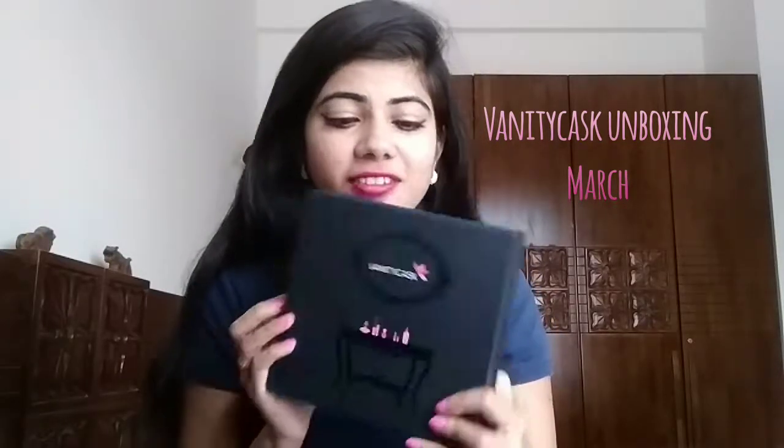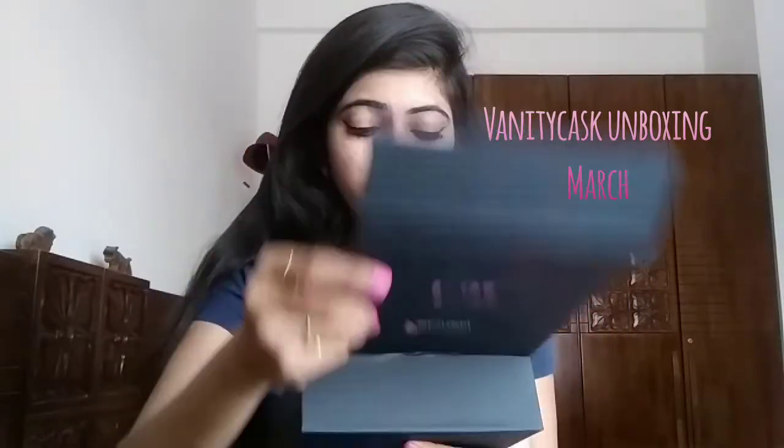Hello friends! Today's video is about unboxing the Vanity Cask for the month of March. It comes in a black box with a magnetic lock. The first thing we got is a booklet — the Vanity Cask Spring Fling Edition. It contains all the details of the products: sizing, pricing, and a referral program you can benefit from when you buy this box.